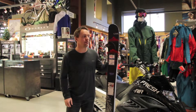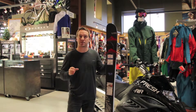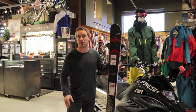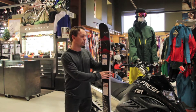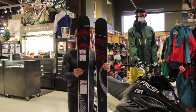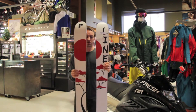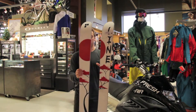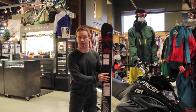Hey, it's Mike from freshair.ca. I have the Line Pollard Opus in my hands. It's a ski by Line created for Eric Pollard — Eric is both a rider and also an artist, and he's basically done the design on this ski and it looks super cool. It's obviously a takeoff from one of his amazing days that I'm sure he had in Japan.